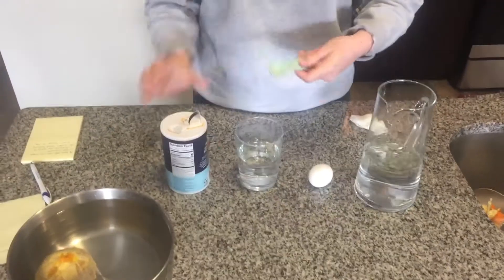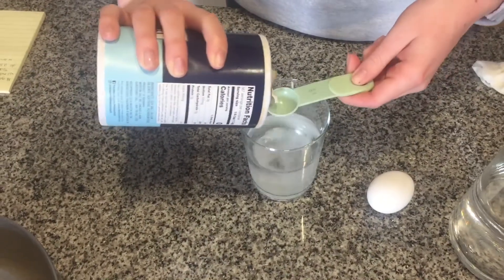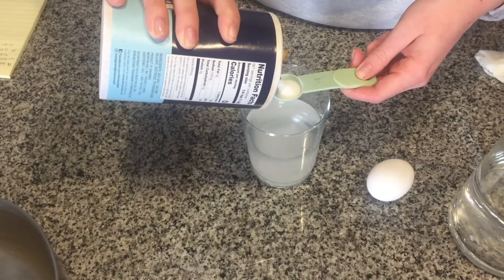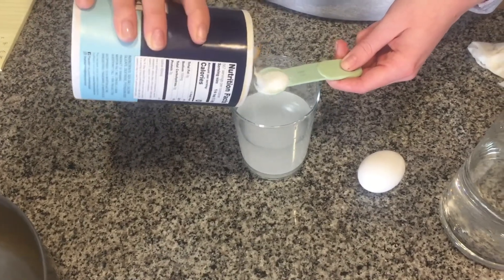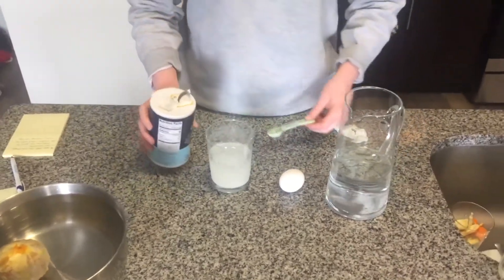You're going to take the egg and put it in this glass of water. Before you do, add six tablespoons of salt. Go ahead and stir it.